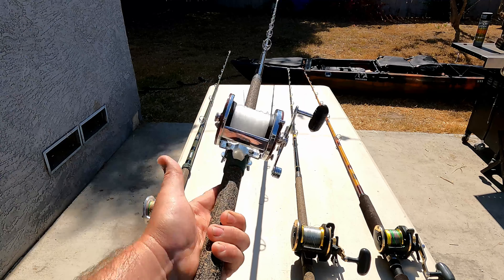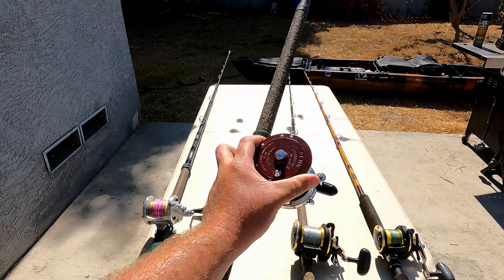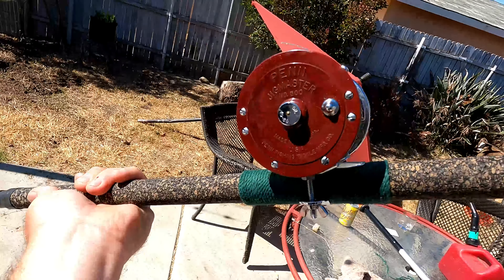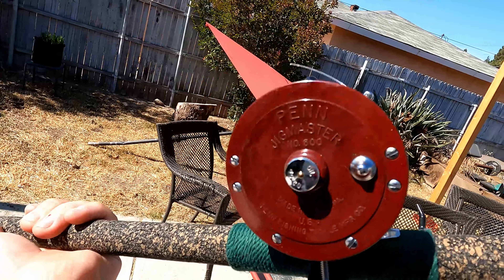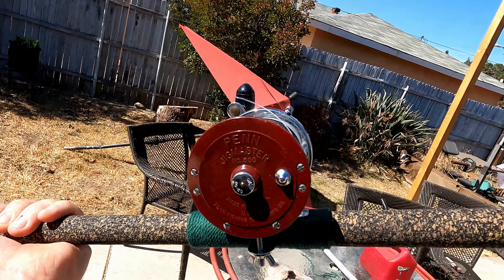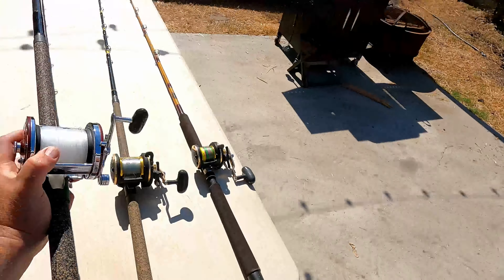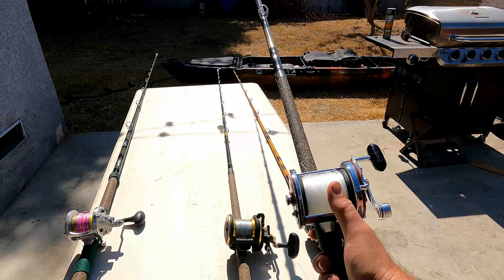Next setup — a little bigger. What you got here is a Calstar custom nine-foot blank, 10 to 25 rod, and an old Penn Jig Master. That's a great reel right there — a beauty. These old Penn Jig Masters, especially the 500 series, are one of the best jig-stick-throwing reels I've ever seen. This is my smaller jig stick — I'll get into the jigs in the next portion of the video.